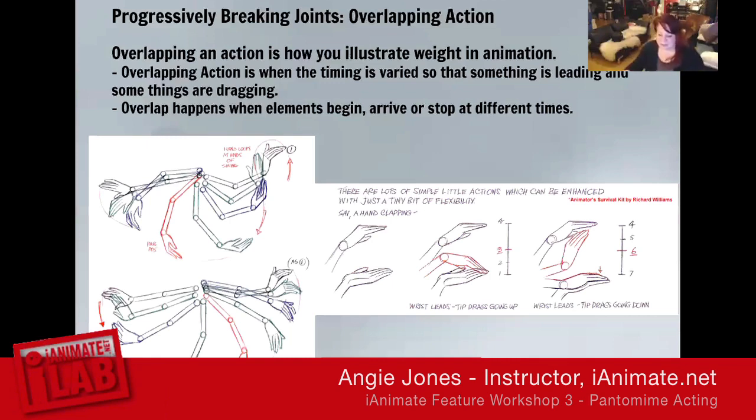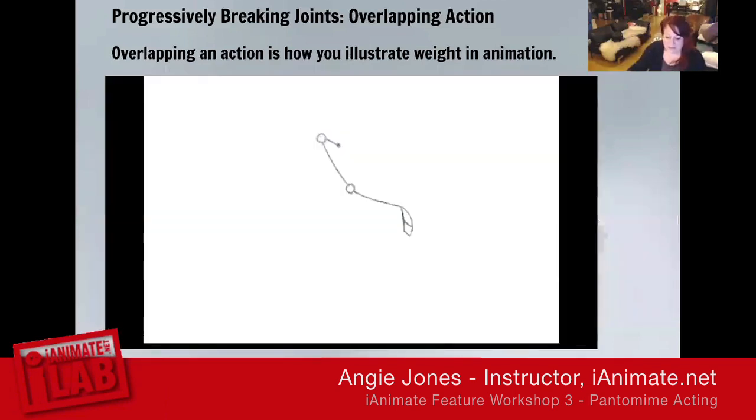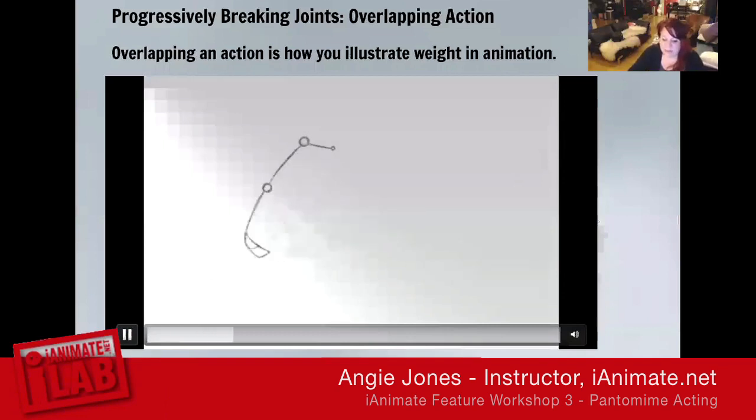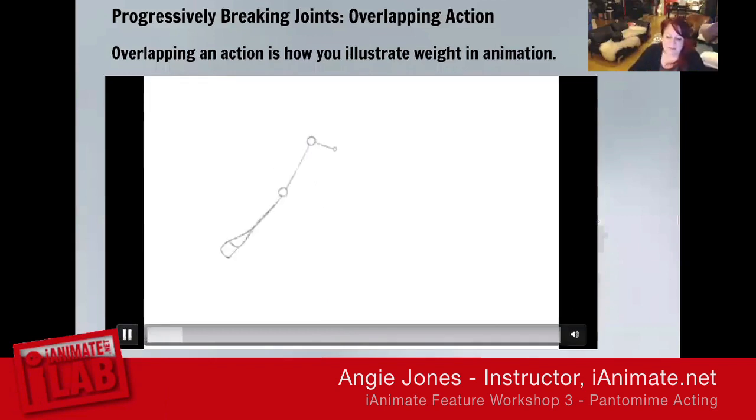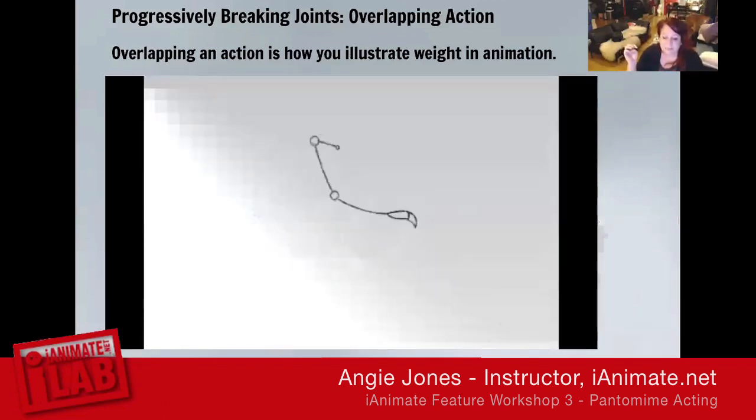These examples are from the Animator's Survival Kit, simply showing even for a clap the drag that you have going on, and then the swinging arm for a walk or other actions. This is simple overlapping action illustrated, where it's initiated from the clavicle — and of course it would start at the center of gravity, work up the spine, then the arms start at the shoulder, work down through the elbow, and further down to the fingertips, continuing that line of action. How much you drag depends on style as well as how weighty the character and appendage are.